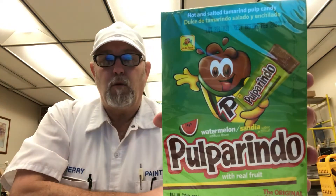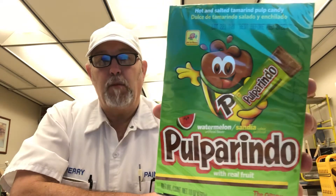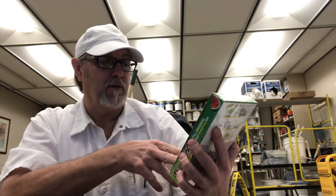Hello, I'm Jerry Ford. I'm going to do a candy review. This is Pulporindo, watermelon flavor. It says with real fruit.